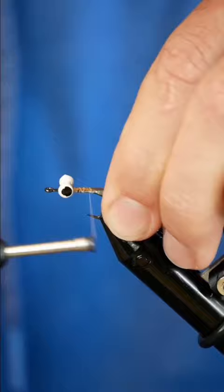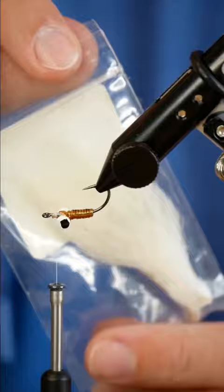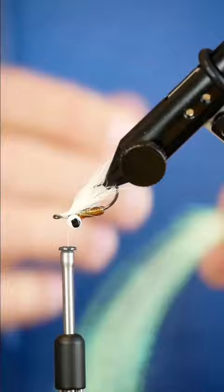And now I'm just going to noodle up that Crystal Flash, wrap it forward, and then wrap that D-Rib over that. With those tied in, I can grab some calf tail and add a little calf tail wing extending just past the bend of the hook. And I also add a little bit of that leftover Crystal Flash into this wing.